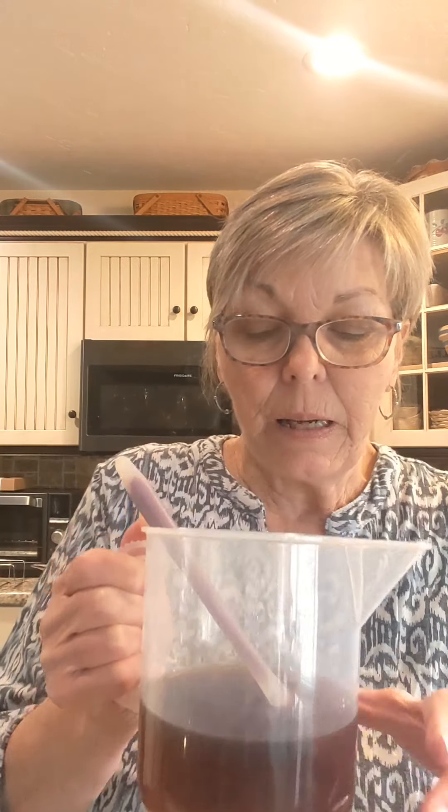I strained it and made about 30 ounces of dandelion oil. My lye solution today is going to be dandelion root tea, which I had tea bags for, and I got this really pretty deep color. So I'm not going to be coloring this soap — I'm going to leave it and just see what I get.